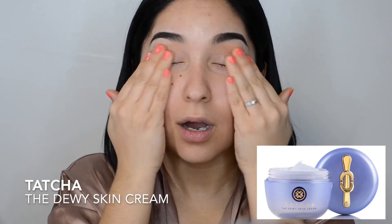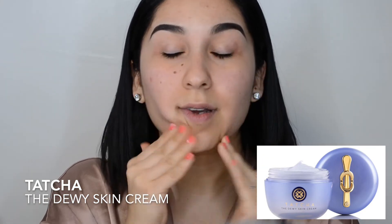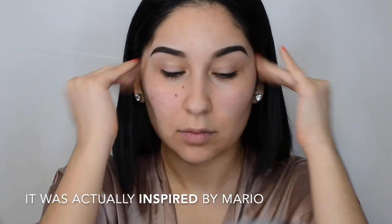The first thing you want to go ahead and do is prep your skin, and I'm going to go ahead and just moisturize. I'm using the Tatcha moisturizer that Mario Ivanovic collaborated with to create. It actually feels really, really soft. So I'm going to go ahead and just put that here on the skin.